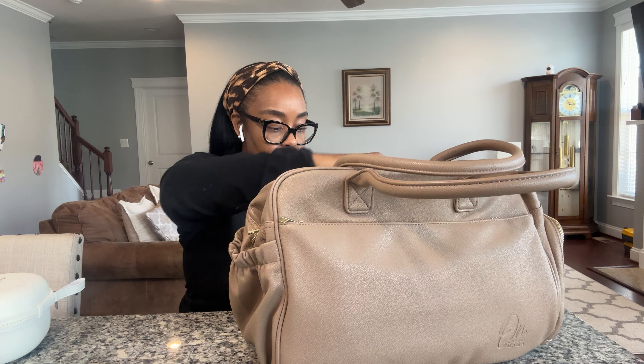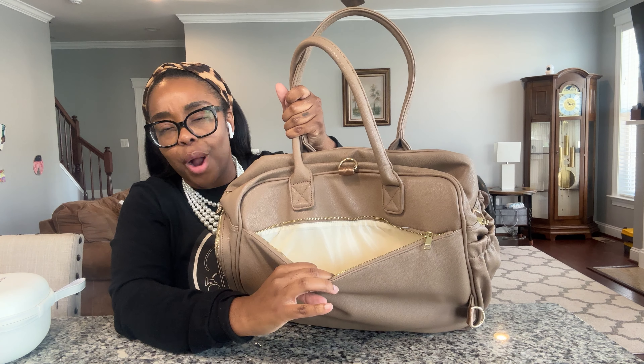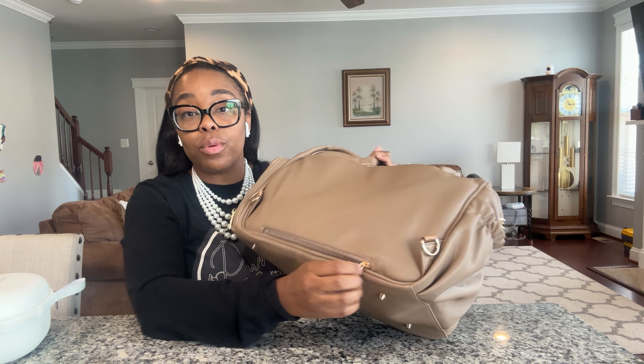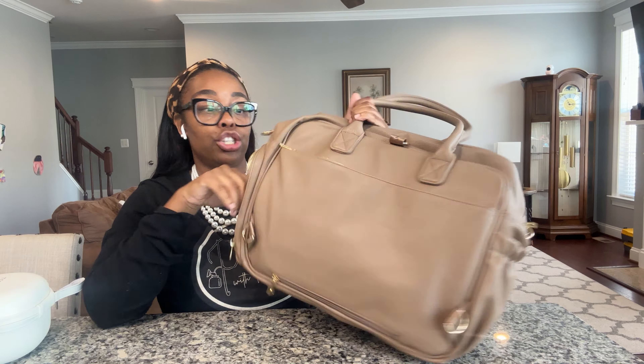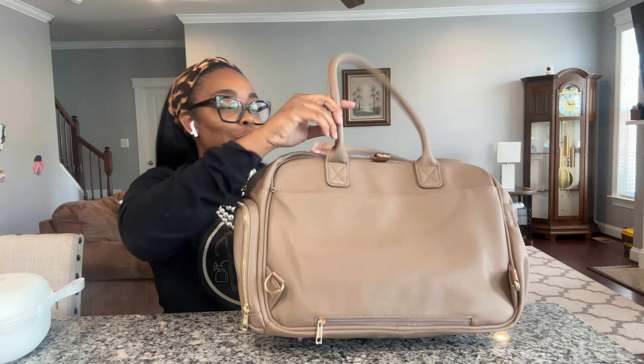On the back side here, it has a compartment in the back. It's full of compartments. That compartment in the back also doubles as a luggage sleeve, so if you are traveling you can easily slide the luggage piece through and it will double as a luggage sleeve so you don't have to deal with carrying this separately from your luggage. She's thought of everything, I do say so myself.